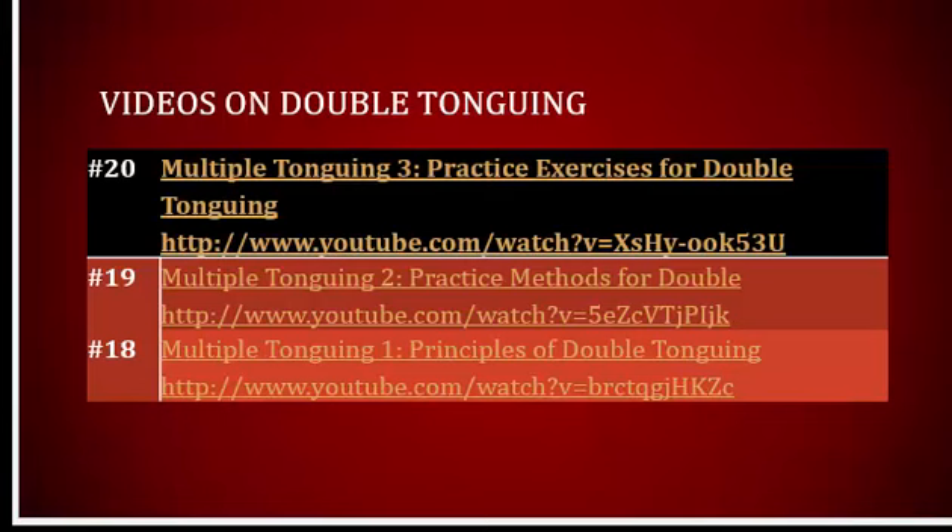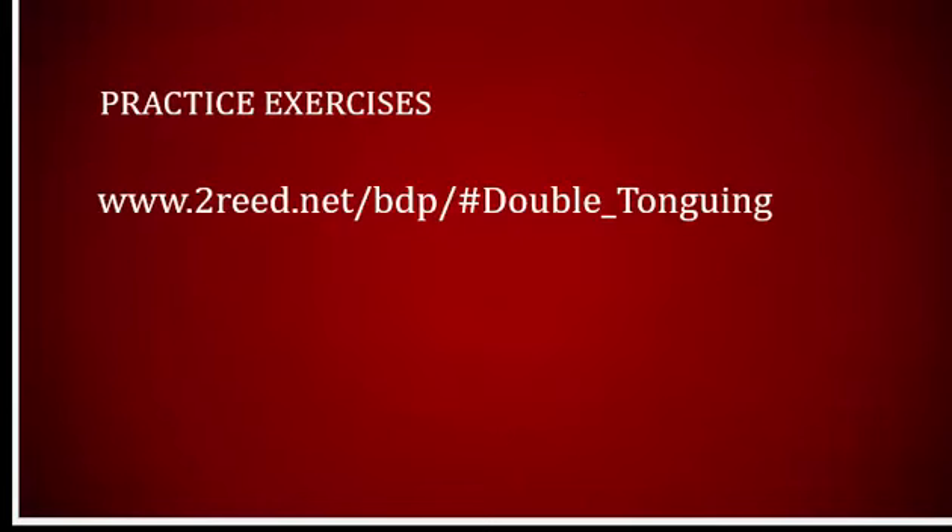I have developed several videos and practice materials presenting double-tonguing. These are the links for the YouTube videos. Practice exercises are also available on the Bassoon Digital Professor website at toread.net/bdp.